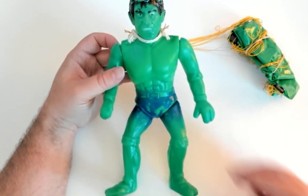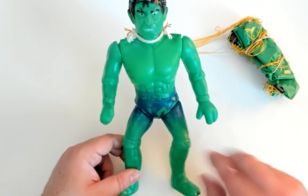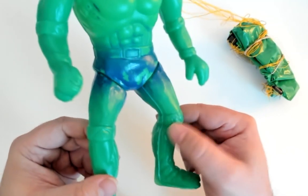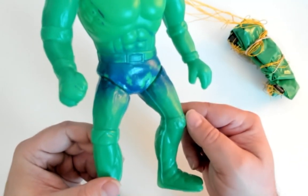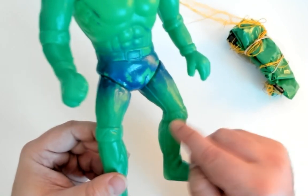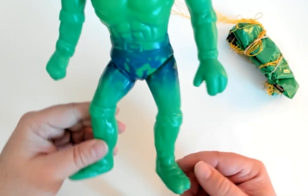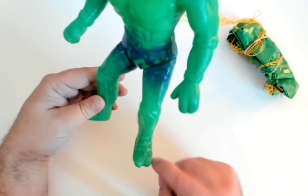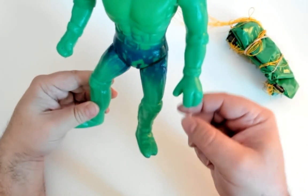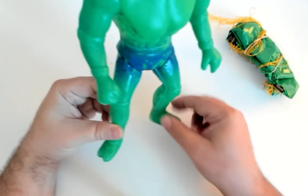There are some interesting things to find here. We got the shorts, and you could sort of see in the blow-molding — at first glance it looks like a rolled-up pant leg. But it's not, because if you look at the foot, there's like two toes. And you look at the hand — this is a Teenage Mutant Ninja Turtle hand and leg.